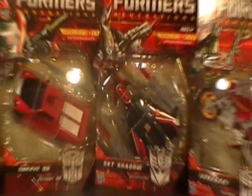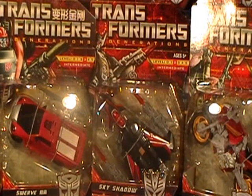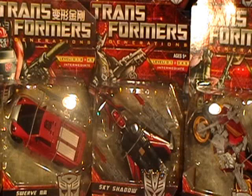Also from XS Cargo, I grabbed Sky Shadow. I grabbed Sky Shadow simply because I had never had Sky Shadow before and I've never had the mold. I know Sky Shadow was very popular when they released him, and I was happy to find him there. Him and Junkheap were both $8.88 a piece, so I grabbed both from XS Cargo and was quite happy with that.